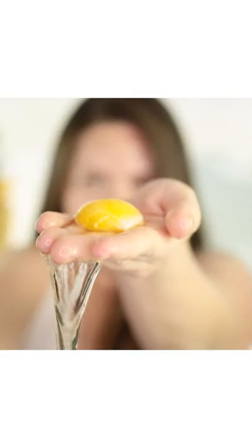One egg will give you two face masks. Crack the egg and divide the egg yolk and egg white. Let's apply it.